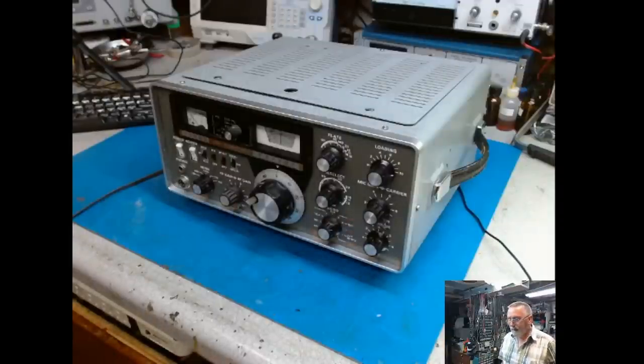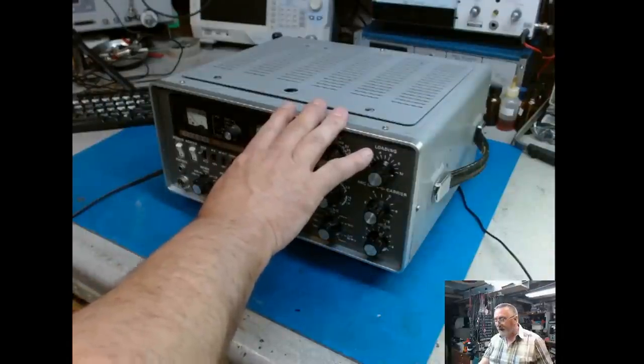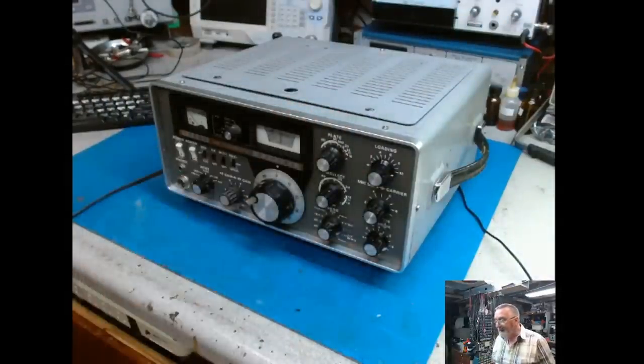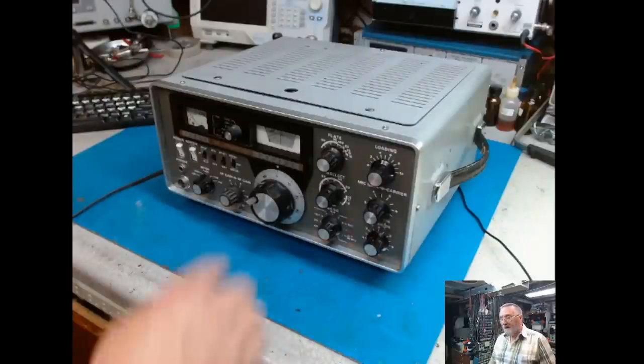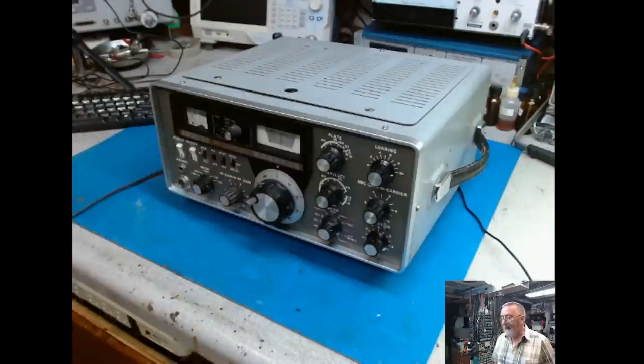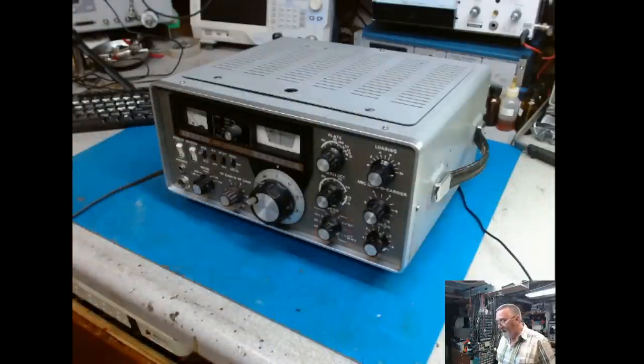Well hello everyone. I think today we're going to take the YaZoo 101 plane since it's a great working radio and there's no problems that I know of — it transmits and receives just like it's supposed to. So we're going to go ahead and do an alignment on this one because I'm going to put this station on the air before long and get it running.